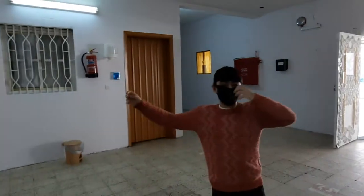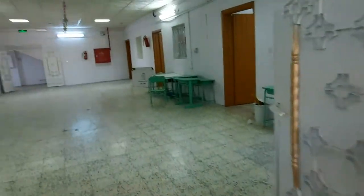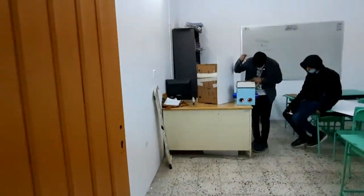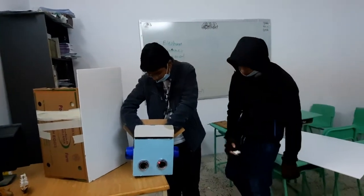This is the school from inside. These are the students — they are working on their project on Sunday. They have a science exhibition.